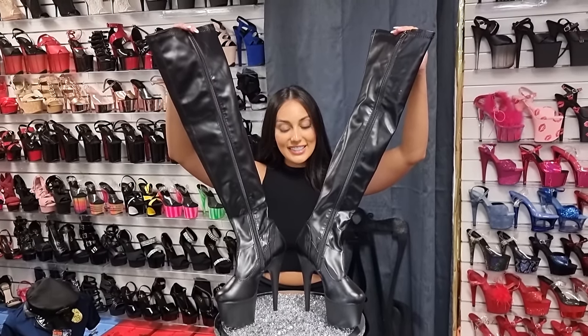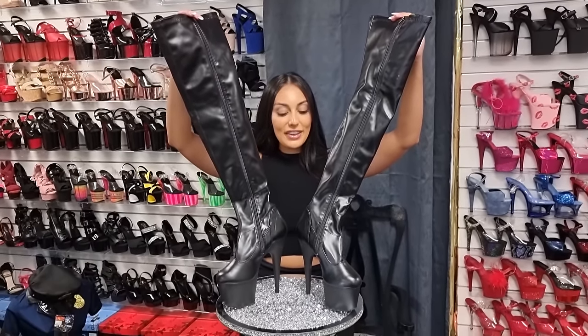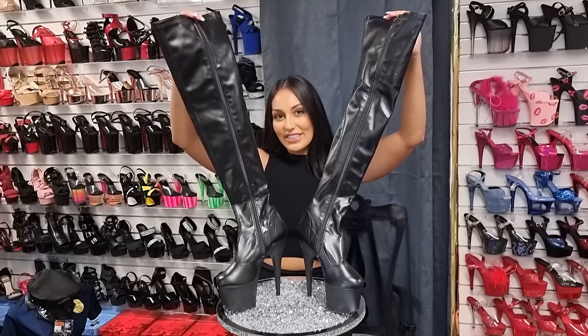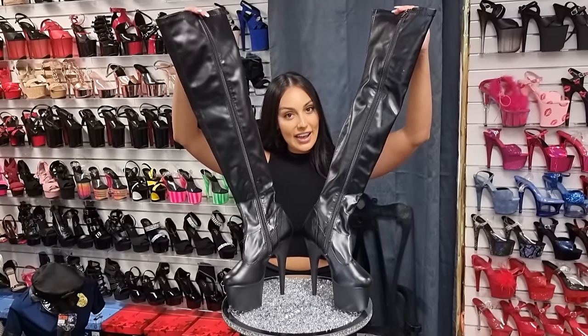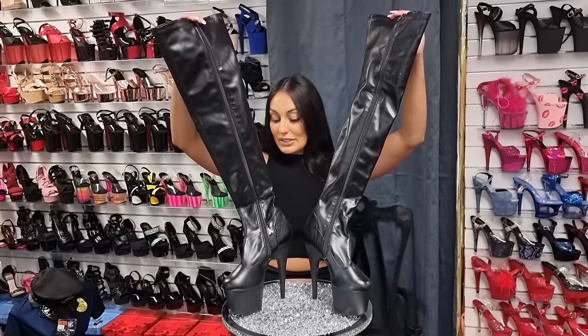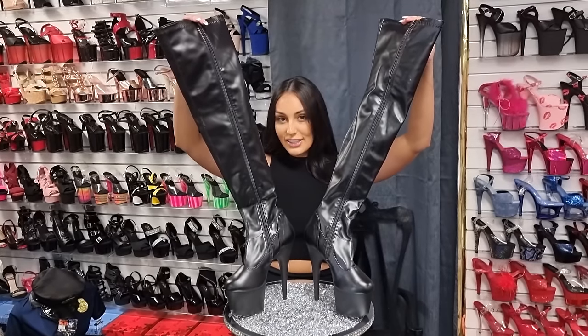These are the Adore 3000s — faux leather thigh-high boots with a 7-inch heel. I'm going to be trying on a size 8 for you today because I am a size 8, and I've got a feeling these are going to fit perfect.